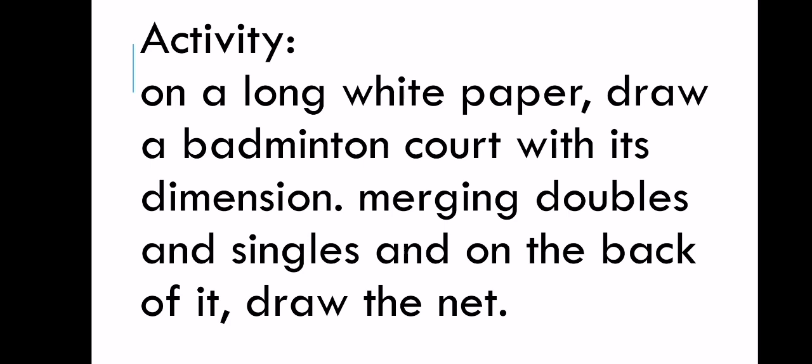For your activity, on a long white paper or bond paper, draw a badminton court with each dimension, merging both doubles and singles. On the back of the paper, draw the net with its same dimensions. That's it for this video — goodbye.